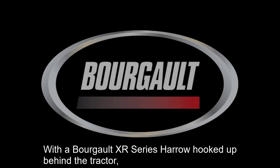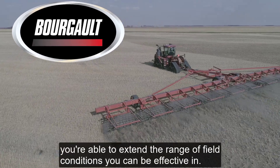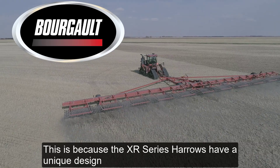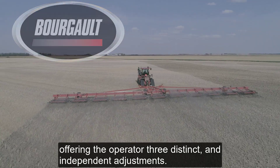With a Borgo XR Series Harrow hooked up behind the tractor, you're able to extend the range of field conditions you can be effective in. This is because the XR Series Harrows have a unique design, offering the operator three distinct and independent adjustments.